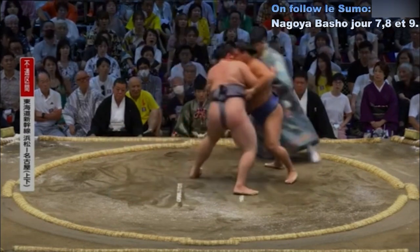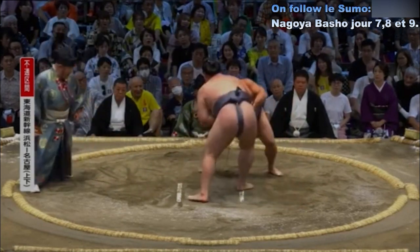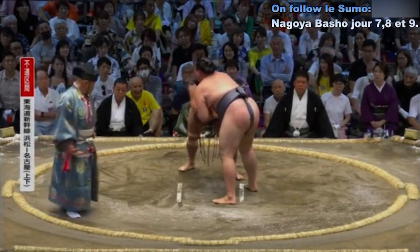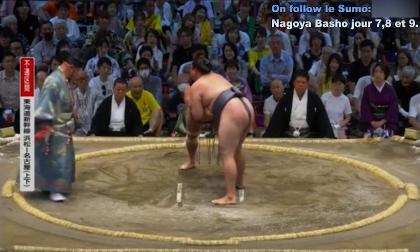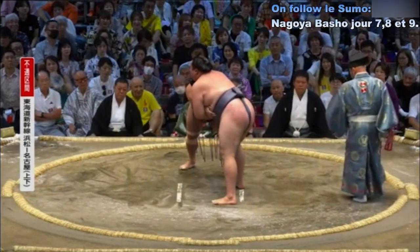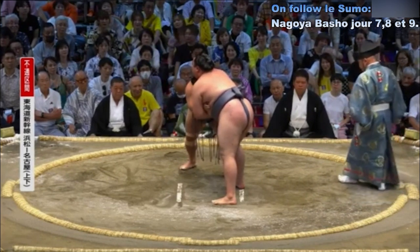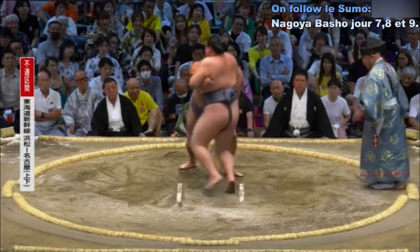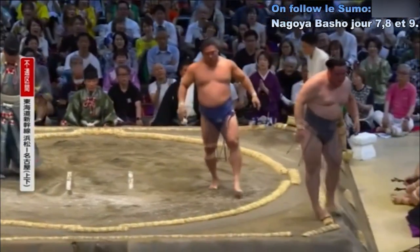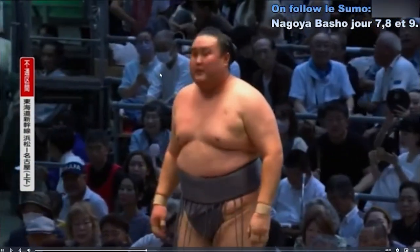Deux points au sol. Contact — Wakata Kakage qui se décale et revient côté droit. Kimbo Zan ne change pas de position de jambe, n'est pas déséquilibré. C'est à celui qui va utiliser la force de l'autre. Wakata Kakage essaie de placer petit à petit sa main pour saisir la ceinture, mais tombe sur un bourrelet. Contact statique, le public applaudit. Contre-attaque de Kimbo Zan — Wakata Kakage fait basculer Kimbo Zan qui n'a pas réussi à résister. Victoire de Wakata Kakage.